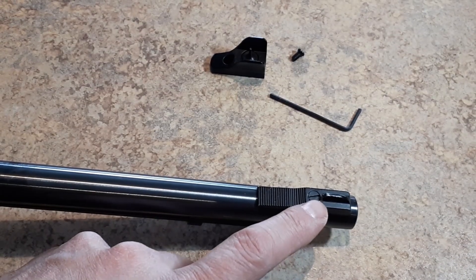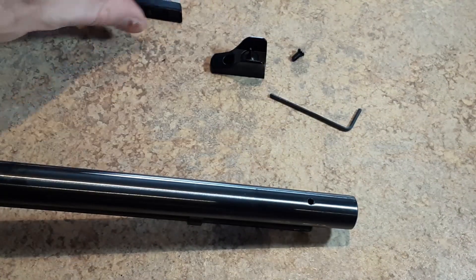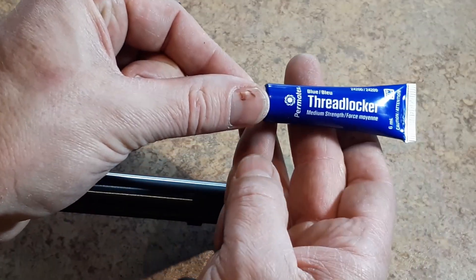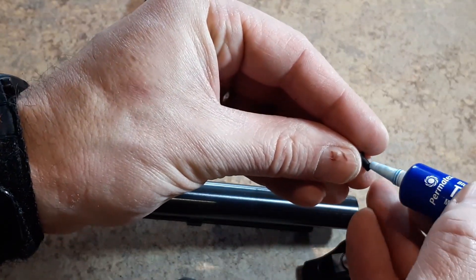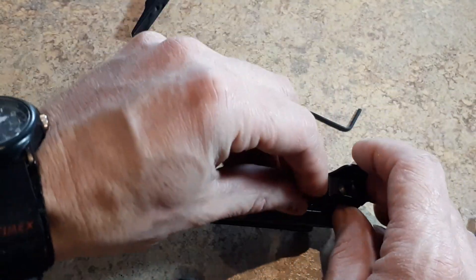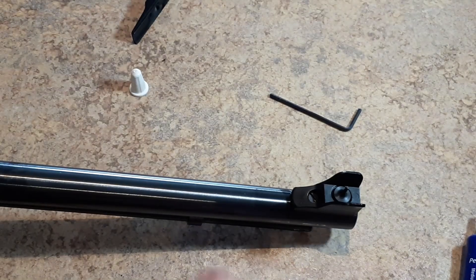Remove the front sight — it's held on by a single slotted screw. Turn that out and it just lifts off. Put the new sight on. With the screw that it comes with, it does recommend either some low or medium strength Loctite. I've got a little bit of blue Loctite, which is medium strength — I'm going to put a little dab of that on. I'll drop the screw in to get this all lined up. The screw has now found the hole, so I'm just going to tighten this back up and snug that up. Front sight is on.